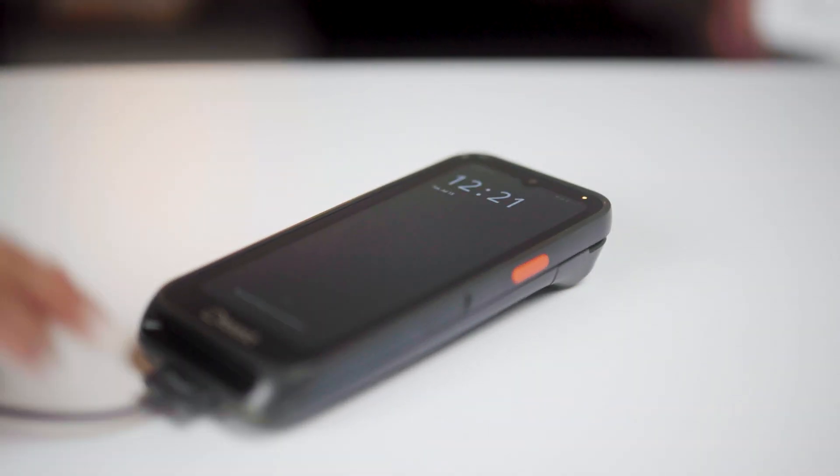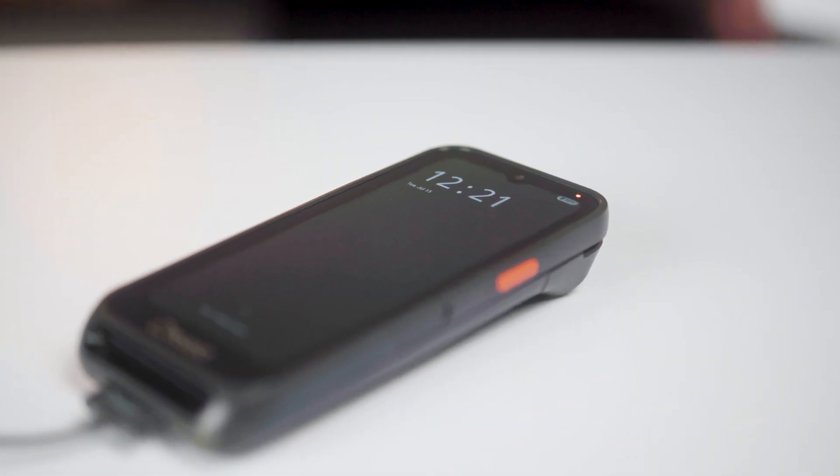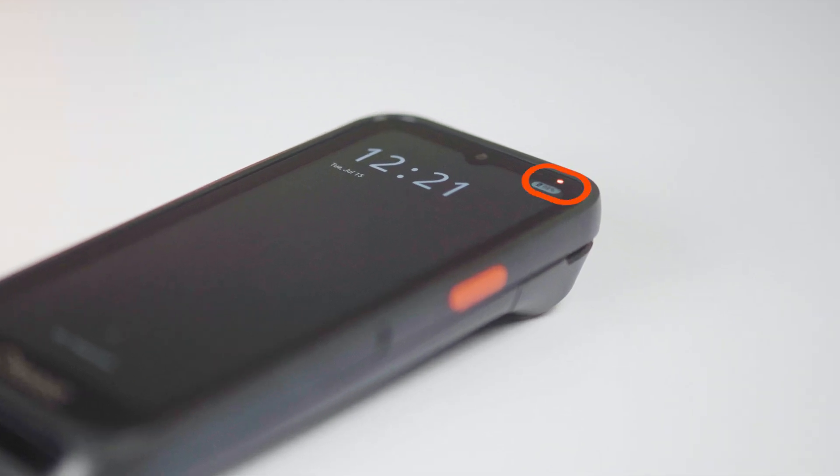Always start by making sure your Toast handheld has been charged for at least 30 minutes using a known working power outlet. You will know the device is charging when the LED light on the top right is illuminated amber. If this light does not turn on, you should try another working outlet or known working cable.